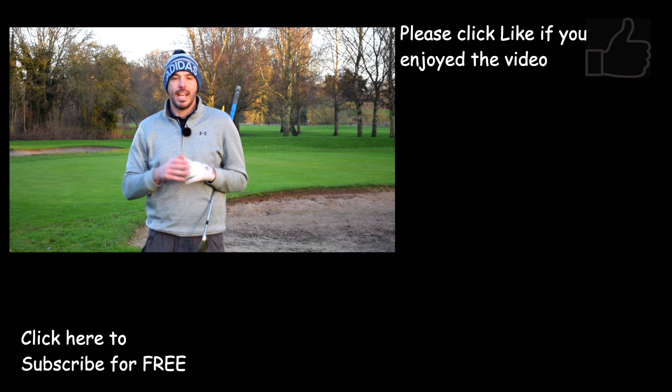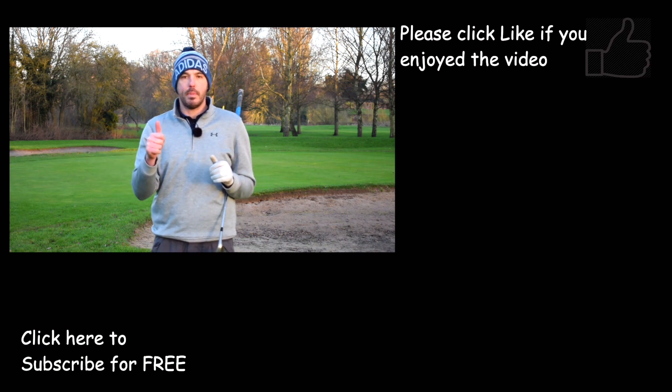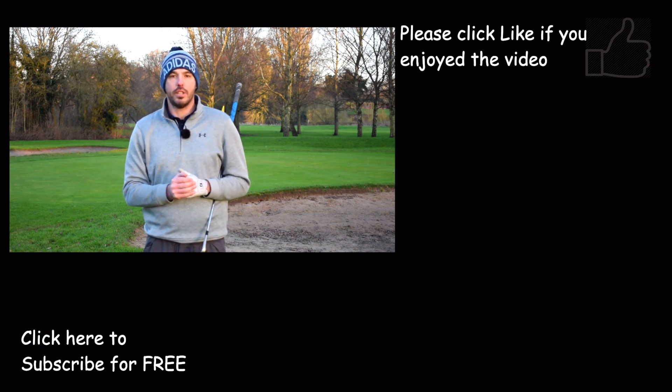If this video has helped, hit the thumbs up and subscribe to my channel to never miss a video - at least two instructional videos a week. Cheers guys, see you soon.